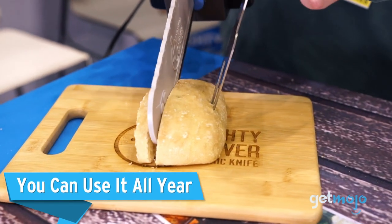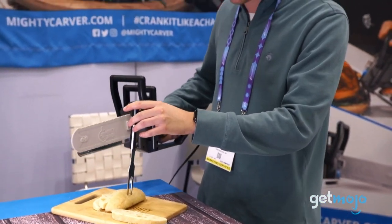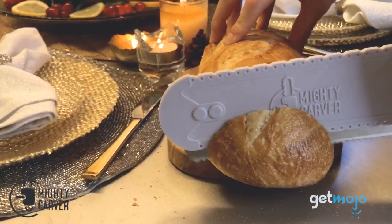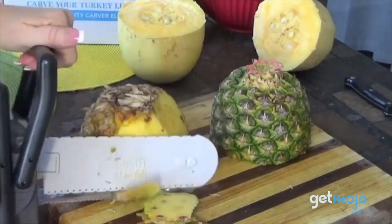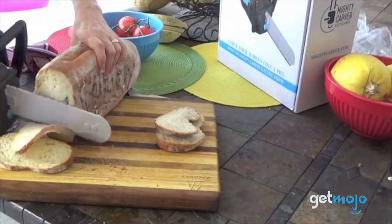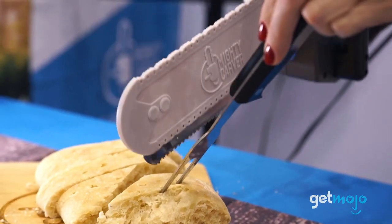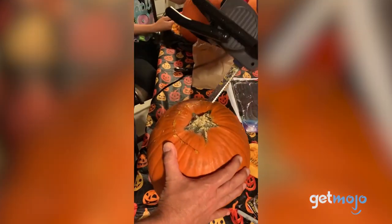You can use it all year. Though carving up a big hunk of meat conjures up thoughts of Thanksgiving, the Mighty Carver can actually be used year-round. Whether you want to use it every morning to cut up your fruit at breakfast, or occasionally use it for surgically slicing up a fresh loaf of bread, it's a handy gadget to have whatever the meal. And it's particularly adept at carving pumpkins when Halloween season comes around.